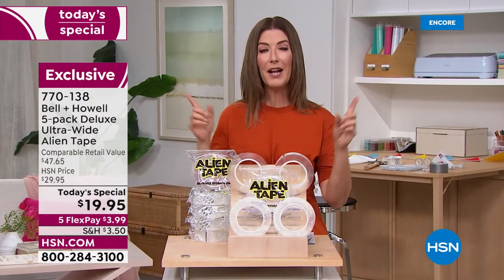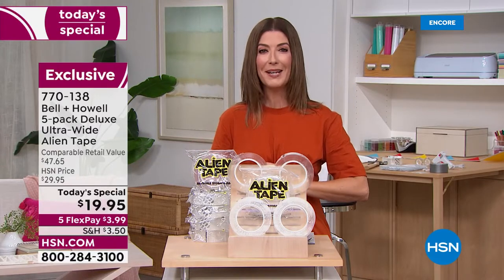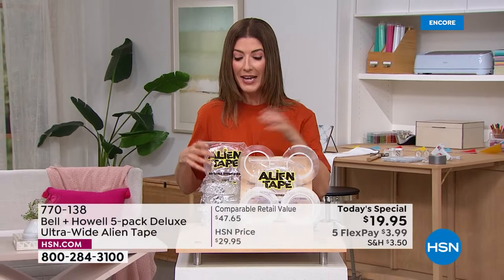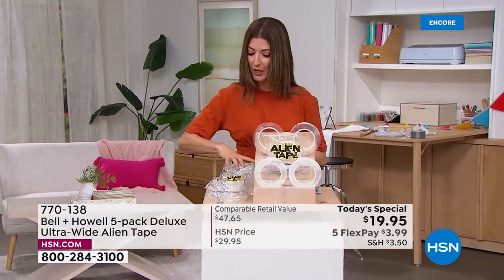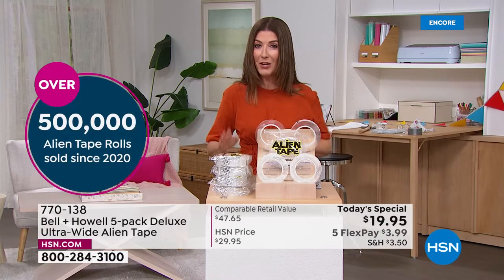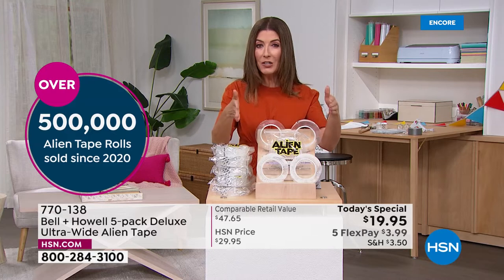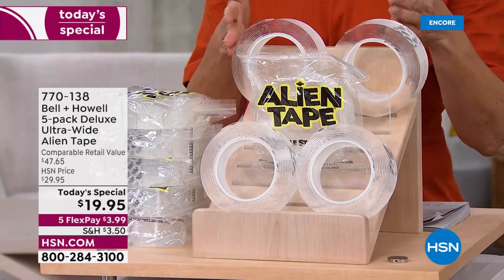Good evening, I'm Sarah. We're kicking off a brand new week with amazing weekly deals including our best value of the day. This incredible offer is different from any past Alien Tape deal — previously we gave you up to four rolls for $19.95, but tonight for the first time ever we're giving you five rolls of Alien Tape.